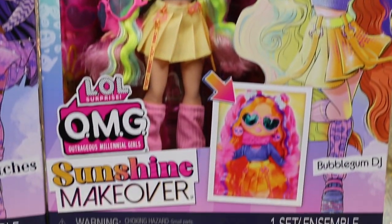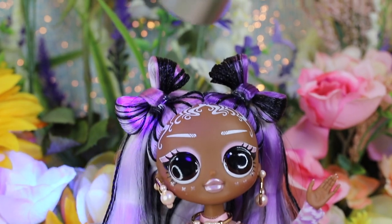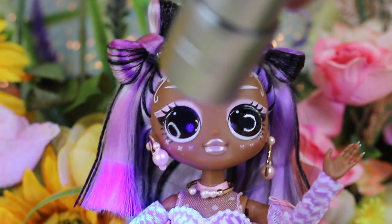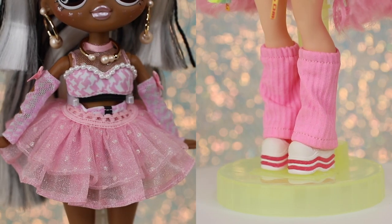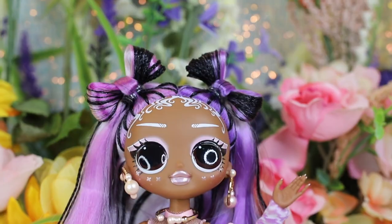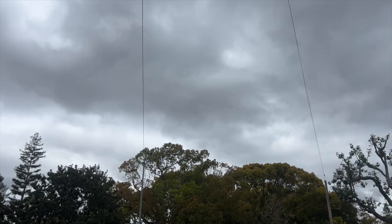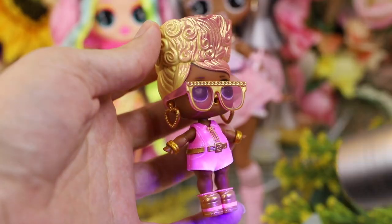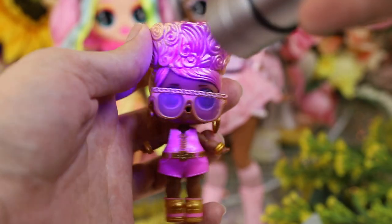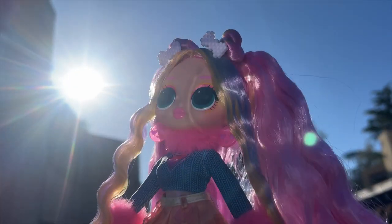Many previous LOL Surprise products change color with temperature, but these dolls have a special color change feature that activates with UV exposure. We'll cover every detail you need to know about these new dolls' fashion details, loose inspirations, and the nitty-gritty of their color change, including answering questions like: is it possible to activate the feature in gloomy weather or indoors using a UV flashlight? Does one method produce stronger results? Keep on watching and we'll fill you in.